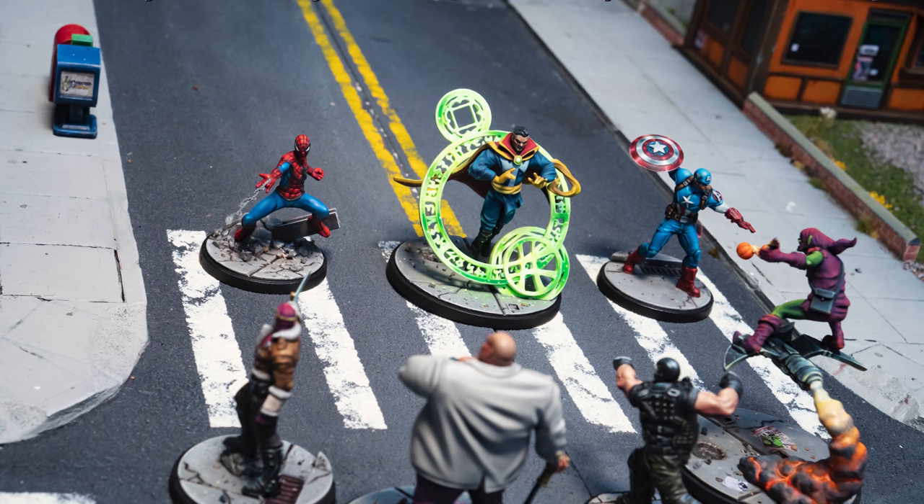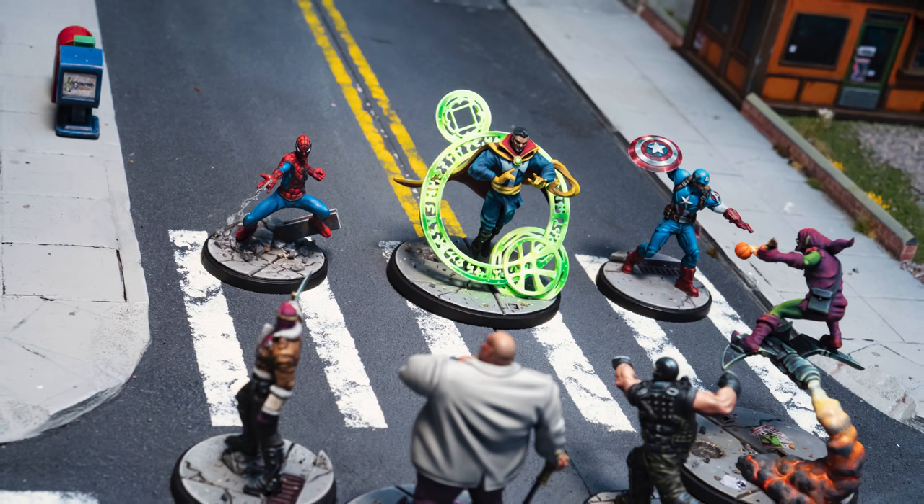Join me again soon as we continue painting miniatures from Marvel Crisis Protocol. Happy painting!